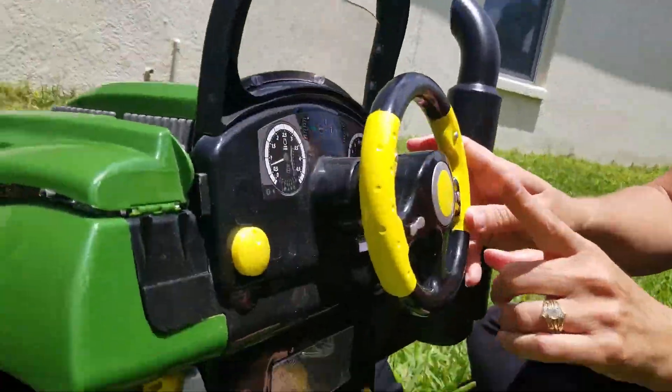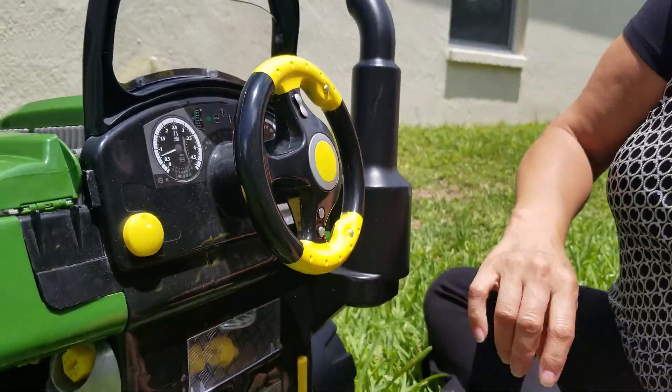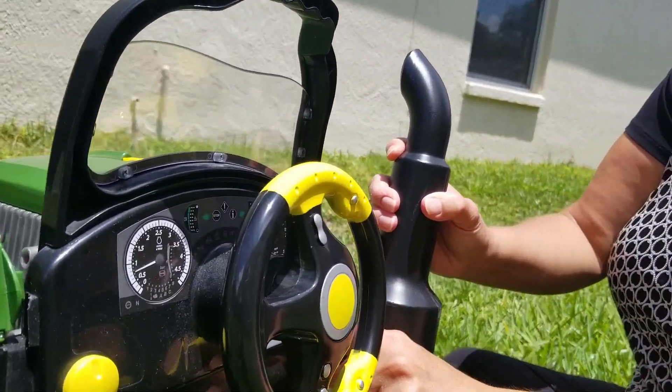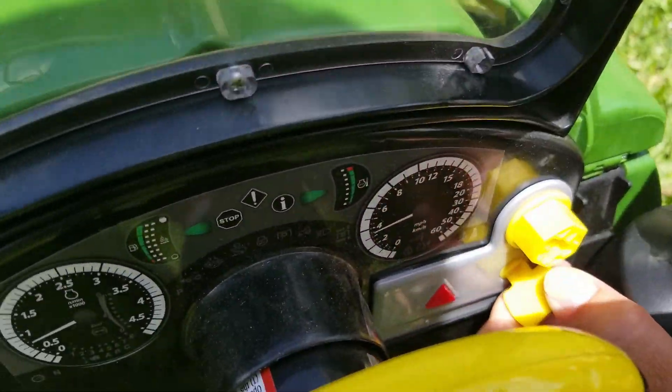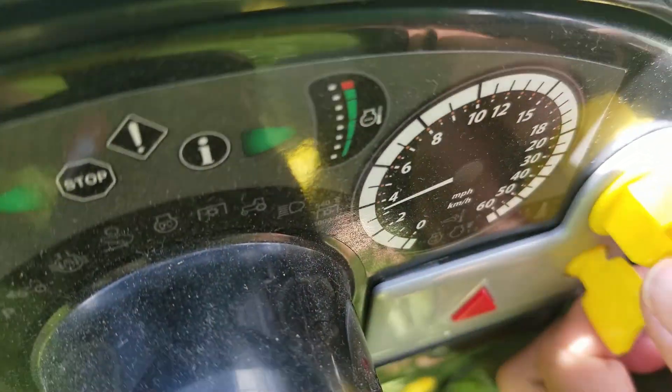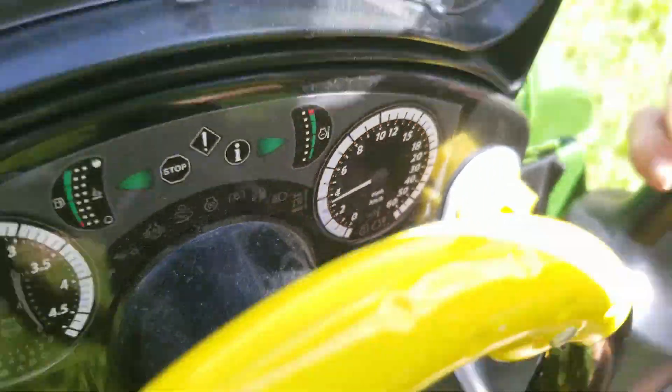It has a horn that works. It's got moving parts. It has an ignition switch here, which if you can hear it, it sounds like it won't start, which means you have to fix it.